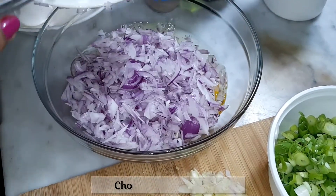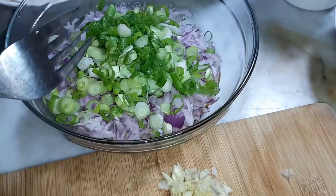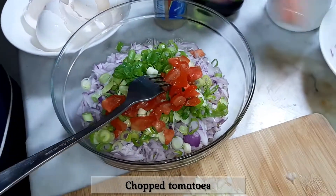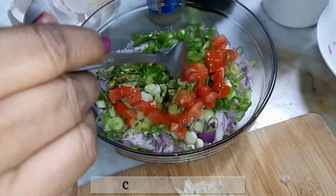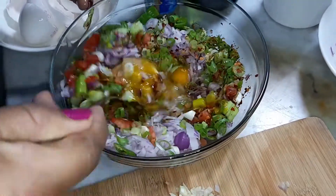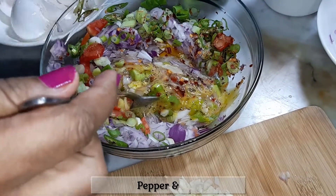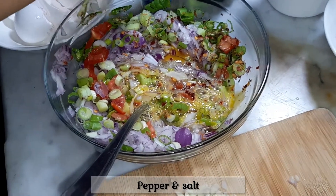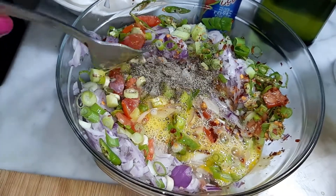Now we stir it in the hot water. We will stir it in the hot water.